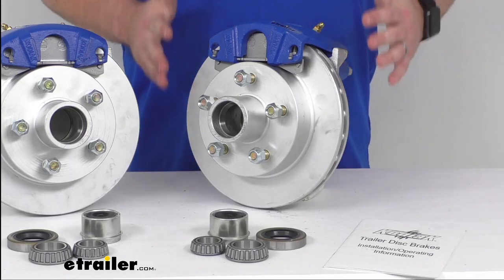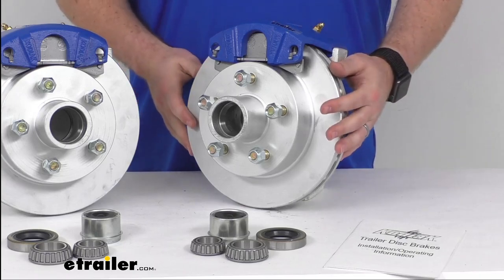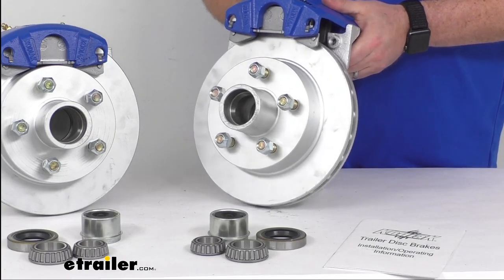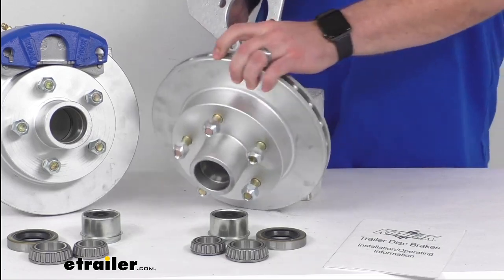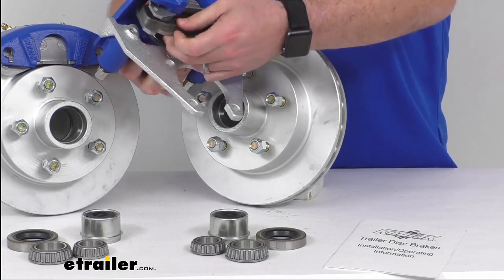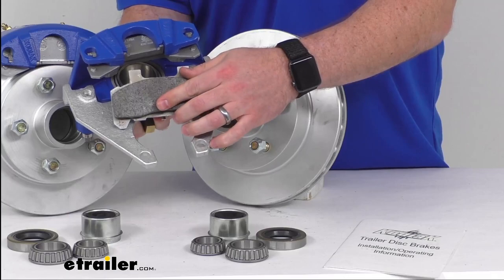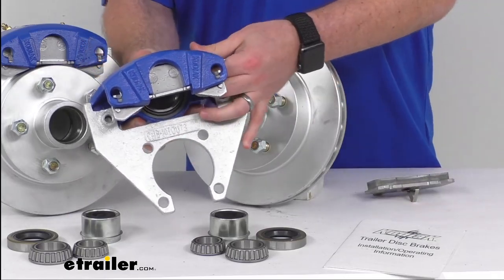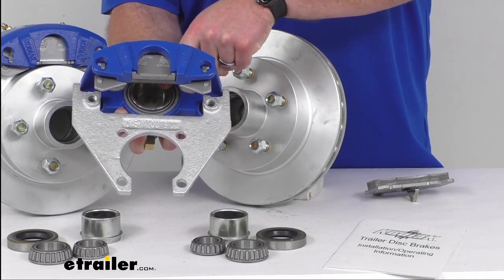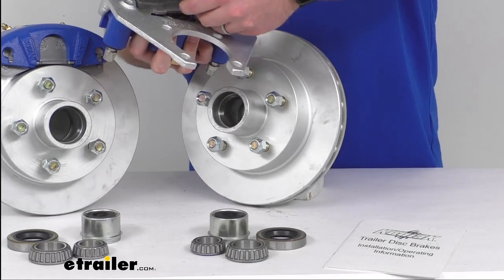Upgrading your trailer from drum brakes to disc brakes is going to dramatically shorten your stopping distance and provide smoother and more controlled braking than you're used to with your drum brakes. These do have ceramic disc brake pads. So if I pull this out here you'll be able to see that a little bit better. Our brake pads are going to provide increased stopping power, and on the back side we do have a larger two and a quarter inch diameter stainless steel piston that's going to provide fast responsive braking.